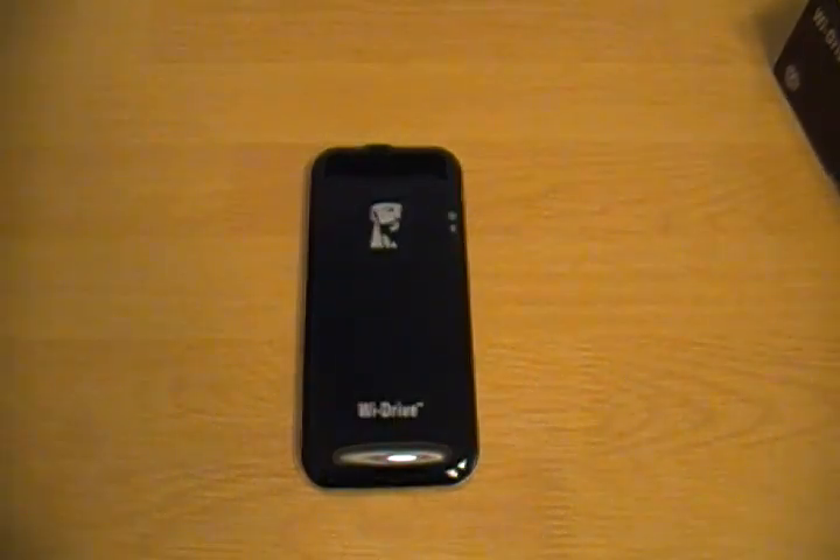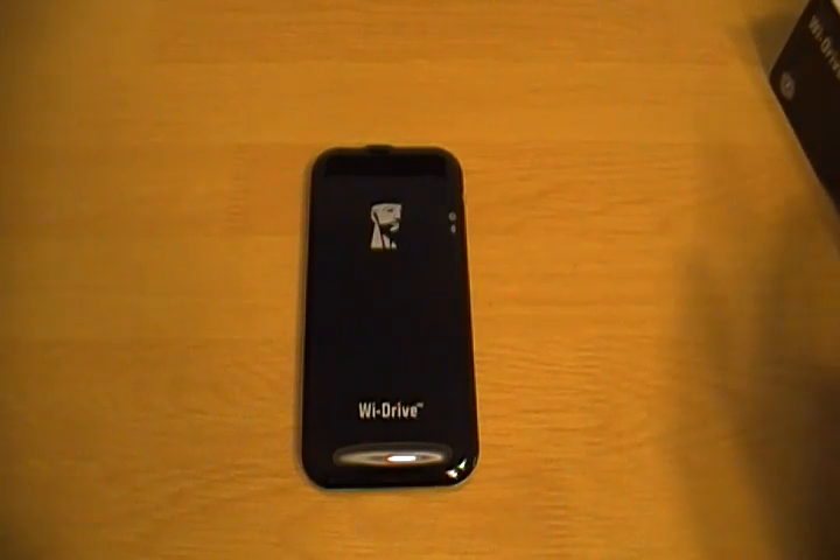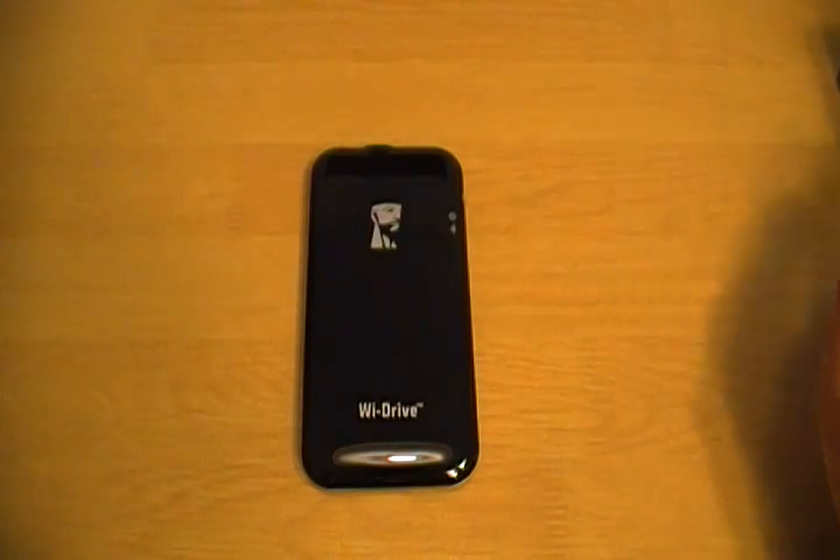From what I understand, if your iOS device is connected to the Wi-Drive, unless you do some specific router-type settings, you wouldn't be able to actually connect to your network in general. So you have to choose between being connected to the Wi-Drive or the Internet as a whole. But there is still a way to access both the Internet and the Wi-Drive at the same time, though you'll have to do some technical stuff — which may not be that hard, but it may be hard enough.